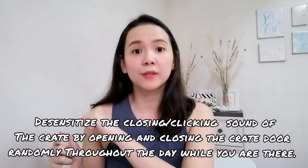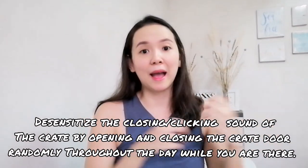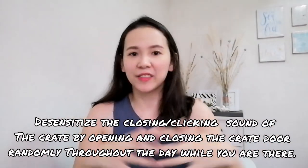You do not actually close the crate right away. Crate training happens over time — a couple of days or maybe weeks for some puppies. Do this constantly: feed them inside, play with them inside, do tricks with them inside. Then day by day, or just for a couple of hours, observe your pet and try closing the door inch by inch. You also have to desensitize the clicking sound whenever you close the door, so the dog doesn't associate that sound with something negative — like you leaving after closing the door. Just do it randomly throughout the day: open, close, open, close. Don't close it during the first hour of introducing the crate. Do it slowly but surely — patience is the key when it comes to crate training your puppy.